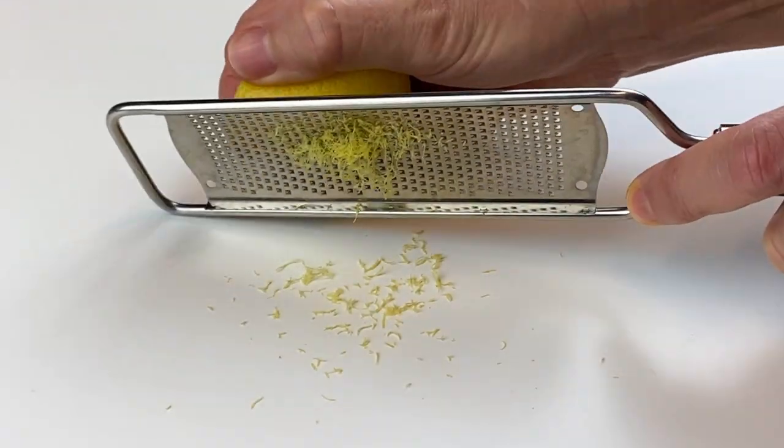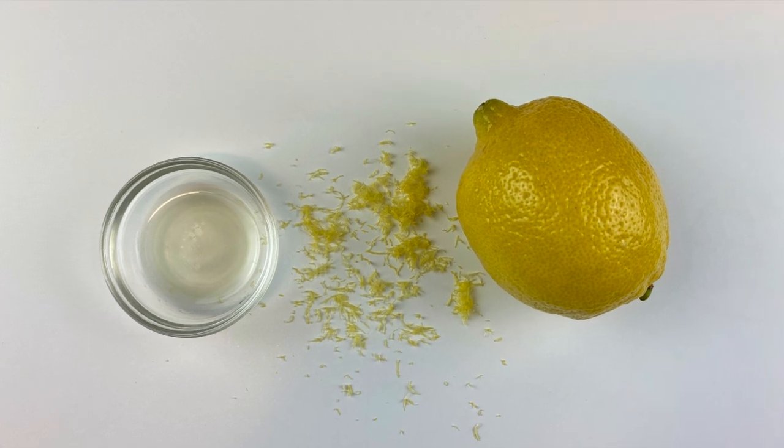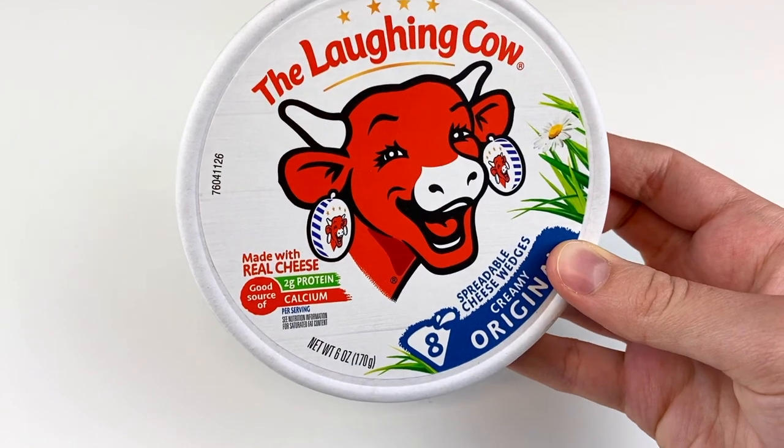Next, grab a lemon, wash and dry it, and then you're going to zest it. We just used a few zests of lemon in this recipe and squeezed some lemon juice until we had half a teaspoon of lemon juice.